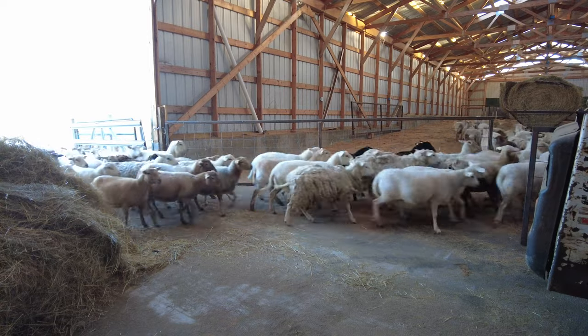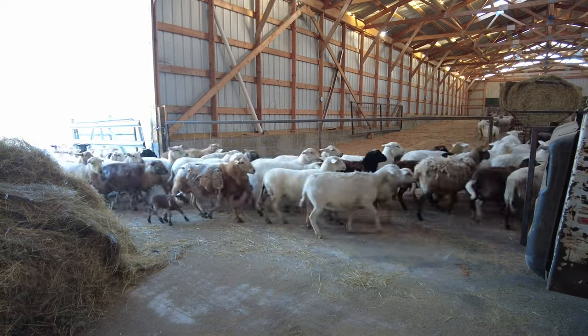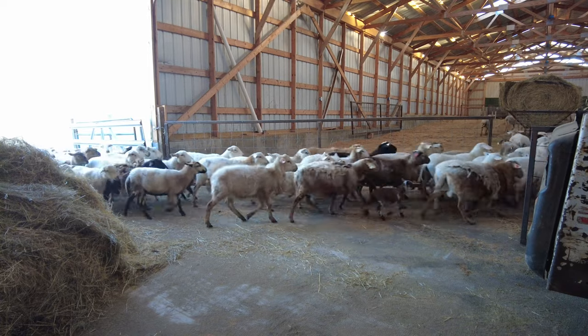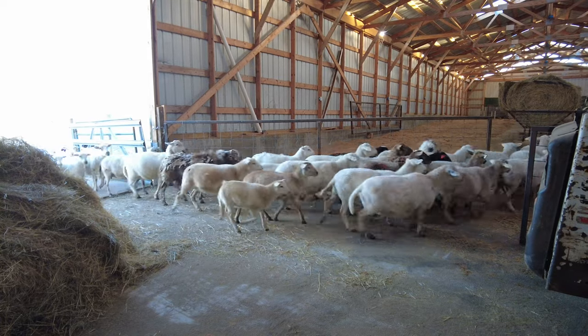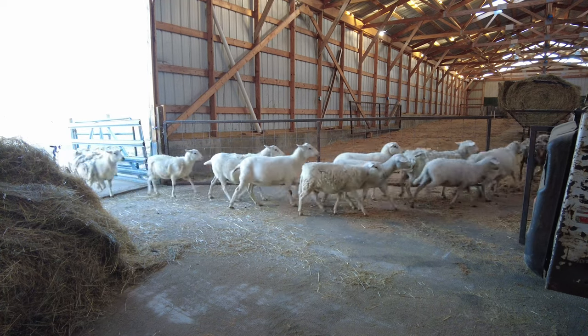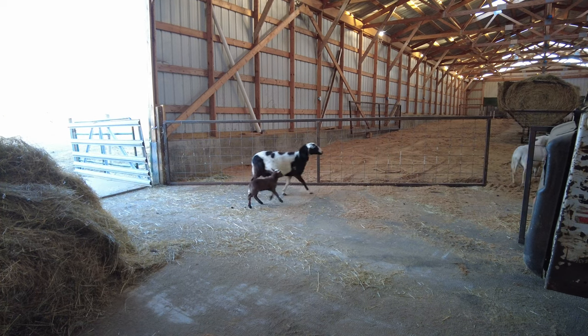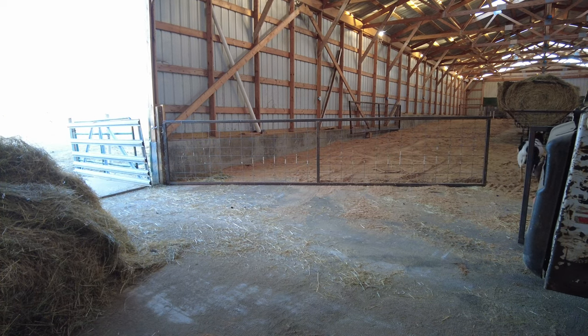One, two, three, four, five, six — still got all the babies.